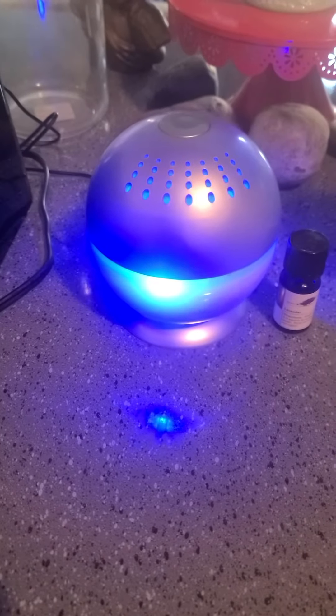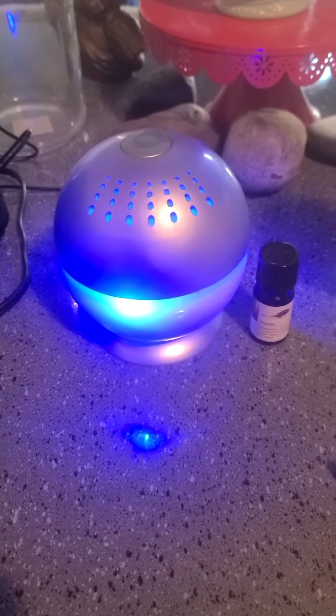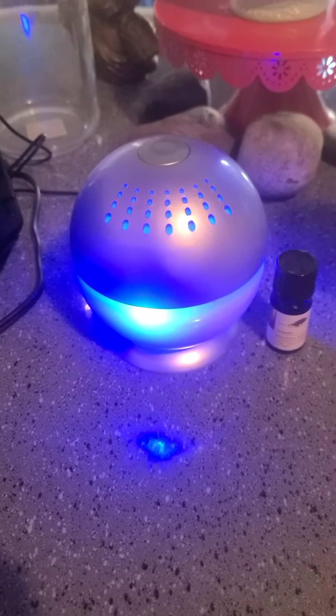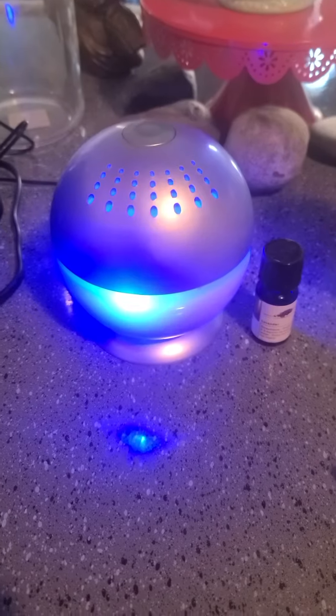Hey y'all, it's Holly. Welcome back to the channel. Today I am going to show you this air revitalizer that I purchased on eBay, which is where I purchase so much of my contraptions and things that I use.